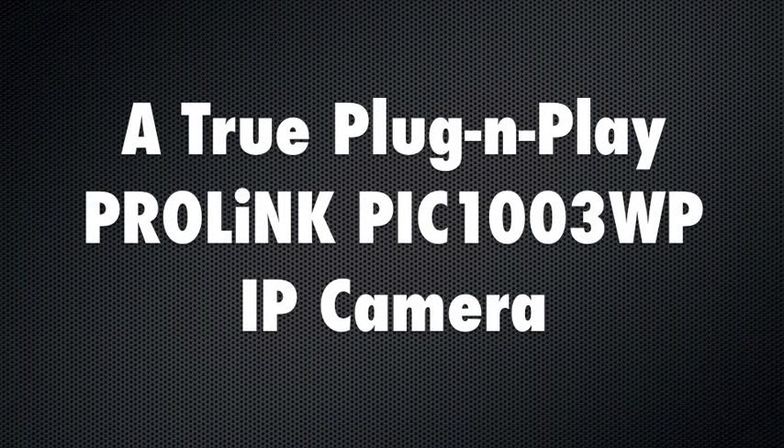Today we will show you why ProLink PIC-1003WP is a true plug-and-play IP camera.